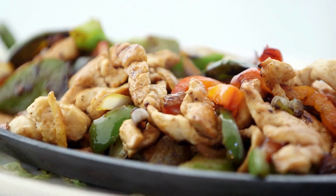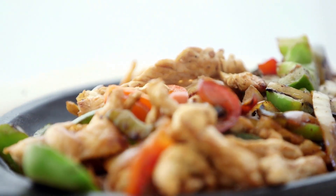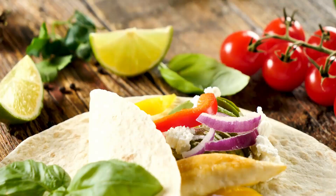Directions: Combine 2 tablespoons of oil, lemon juice, spices, and the chicken in a big bowl. Coat and turn to cover. Keep chilled for a few hours.